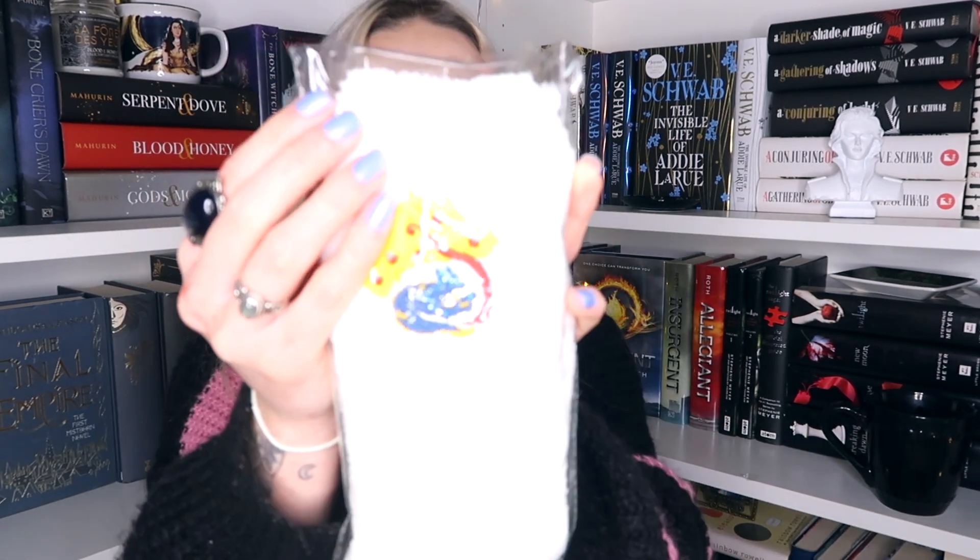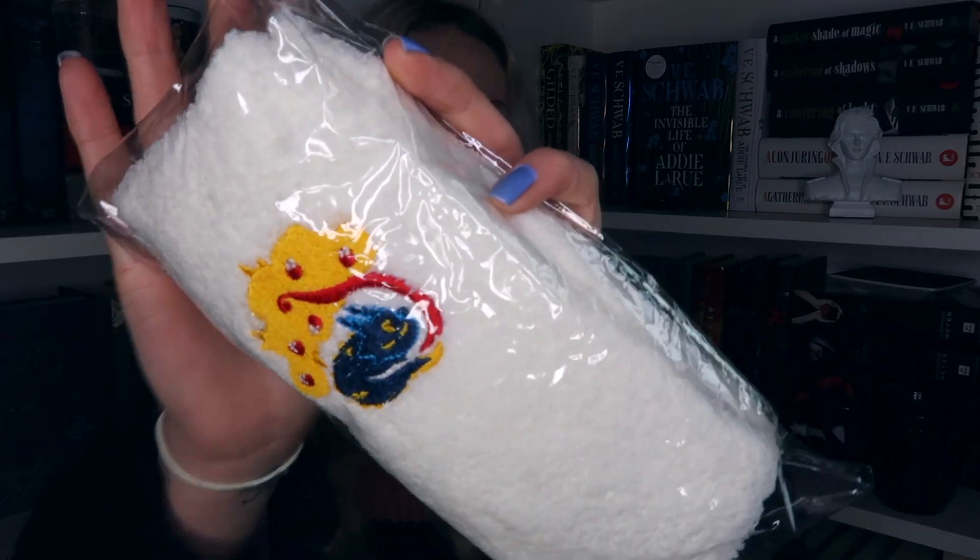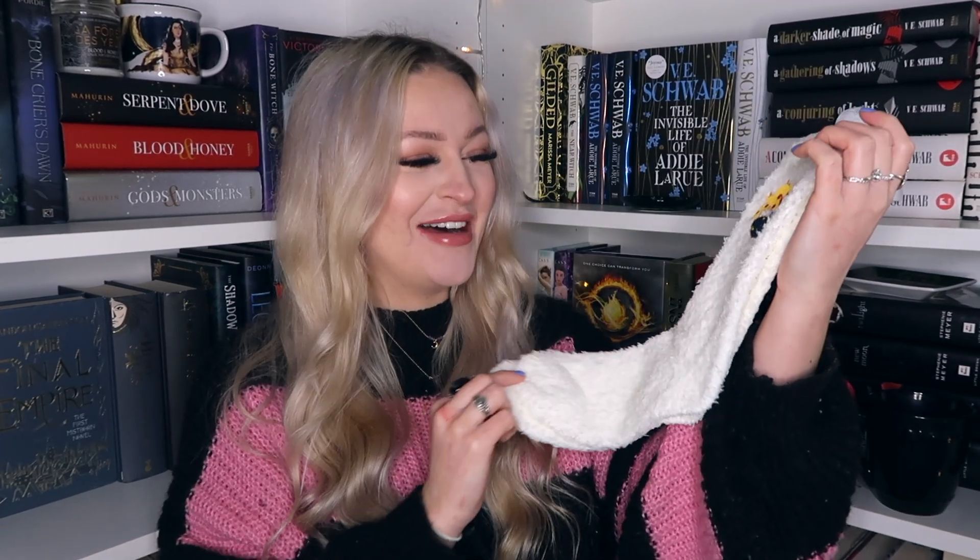The next item is some cosy fluffy socks. I love fluffy socks — these are literally my favourite thing ever. These are Under the Orange Tree socks, inspired by Priory of the Orange Tree. They're white and fluffy with a really cute design. I want to see how fluffy these are — oh my god, these are really soft. They're really big too, massive fluffy socks. I can't wait to snuggle up in those. I'm so happy with those.